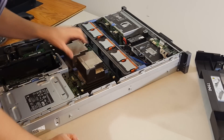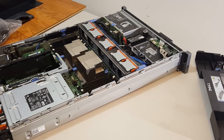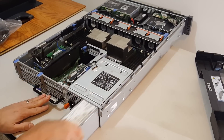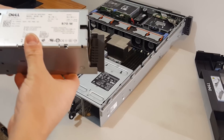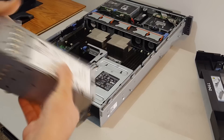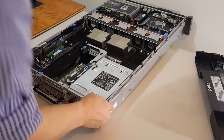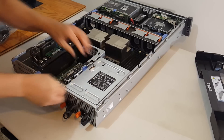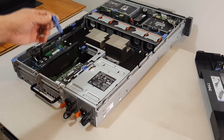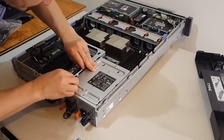I just want to take a quick look inside before I do. Let's check out the power supplies — 870 watt power supplies. Let's see how easy it is to remove the riser card.